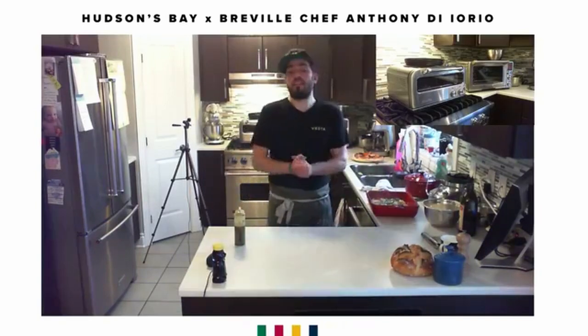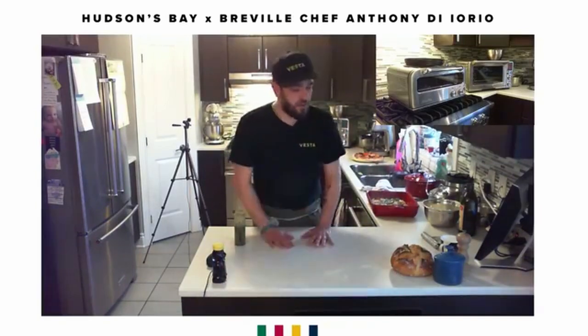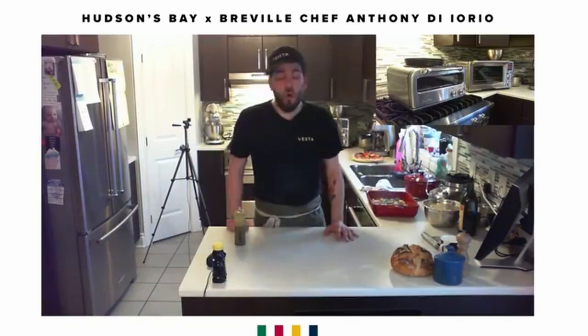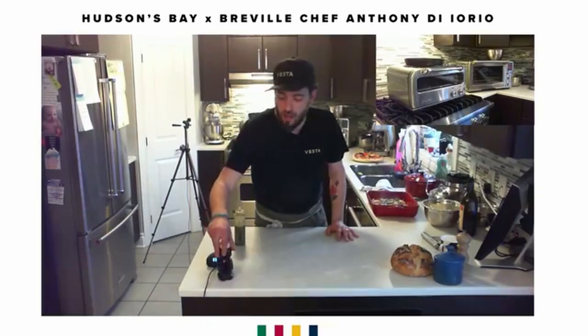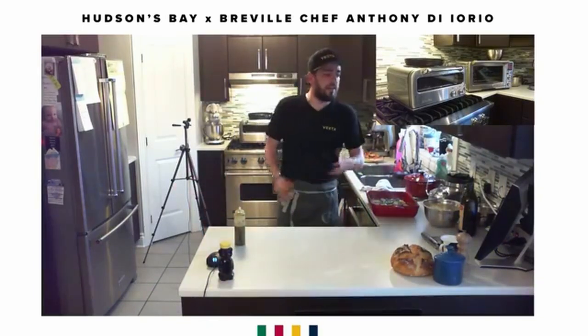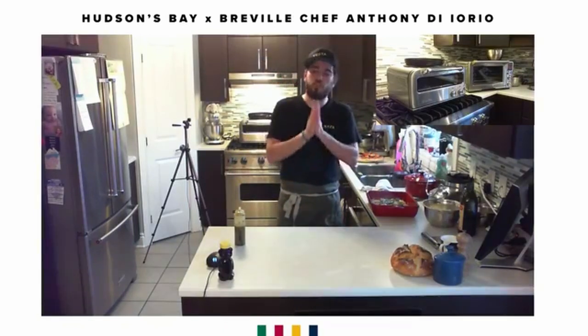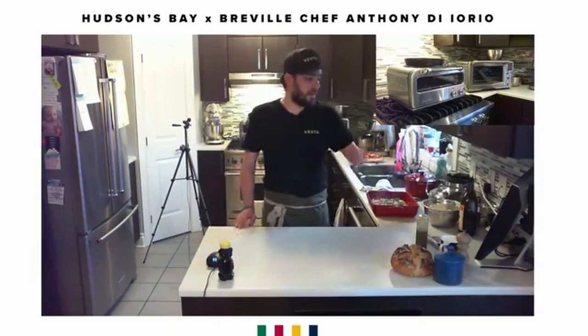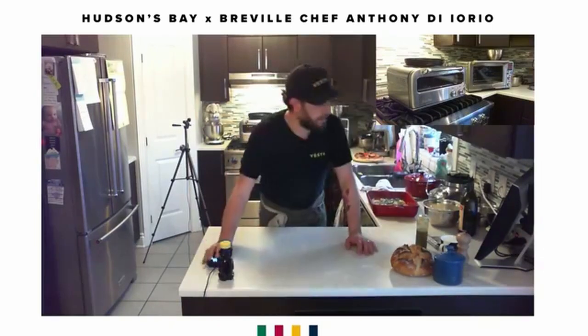I'd like to thank everyone that was here for the show, and thank Hudson Bay Canada and Breville Canada for hosting this. It's been an extreme pleasure to bring you into my home. I'm now going to answer a couple of questions, but whoever has to go — thank you very much for watching.